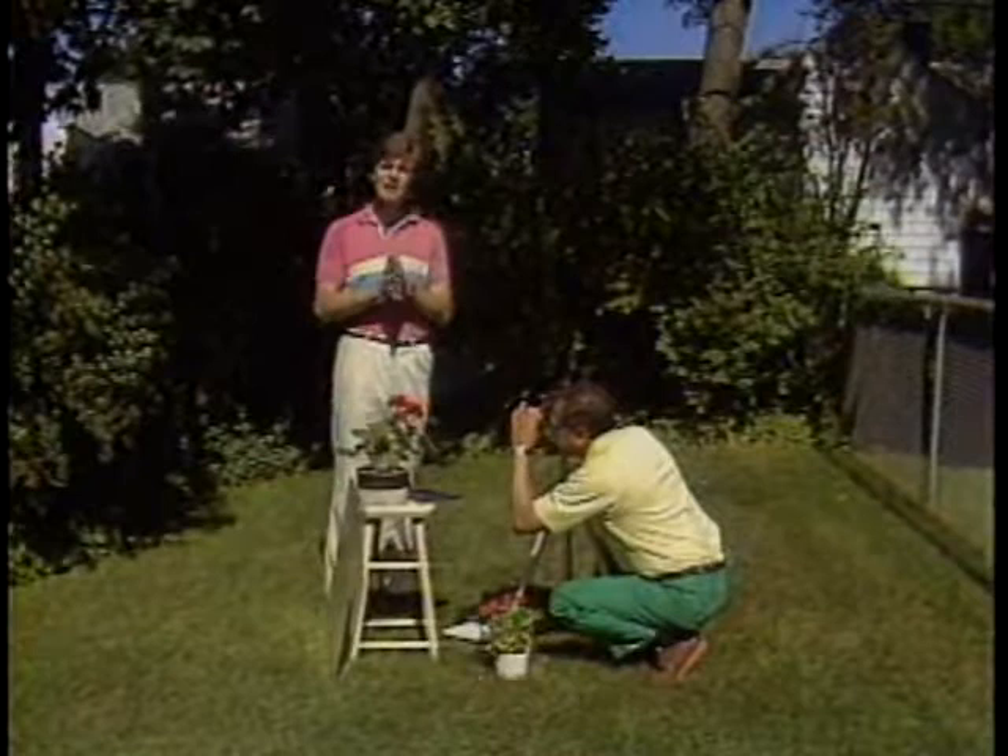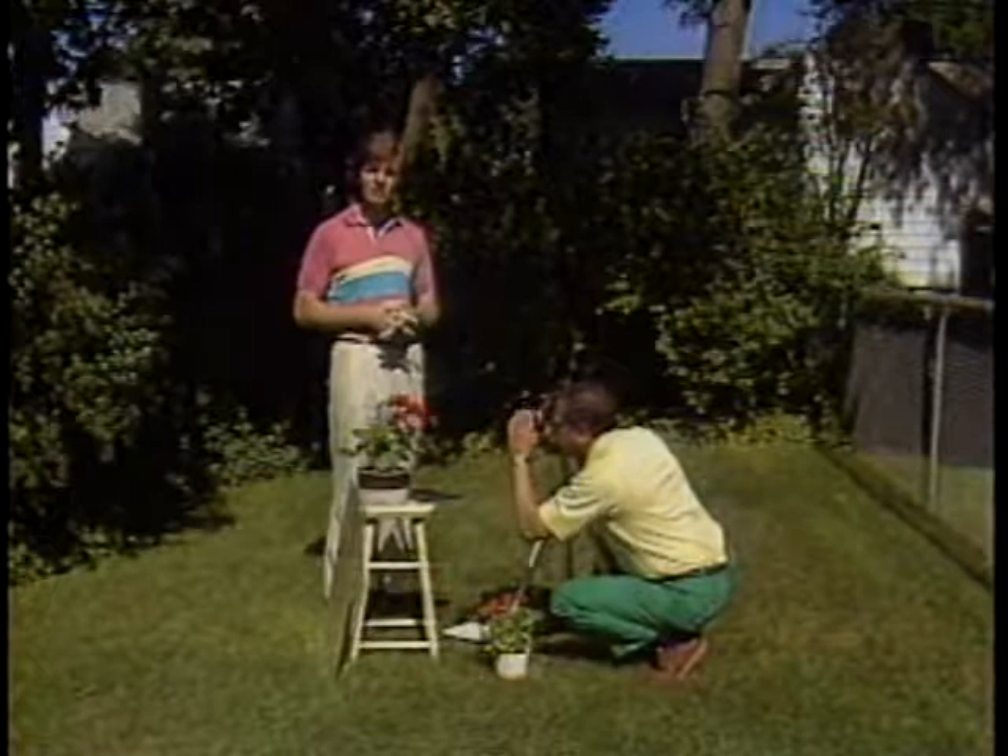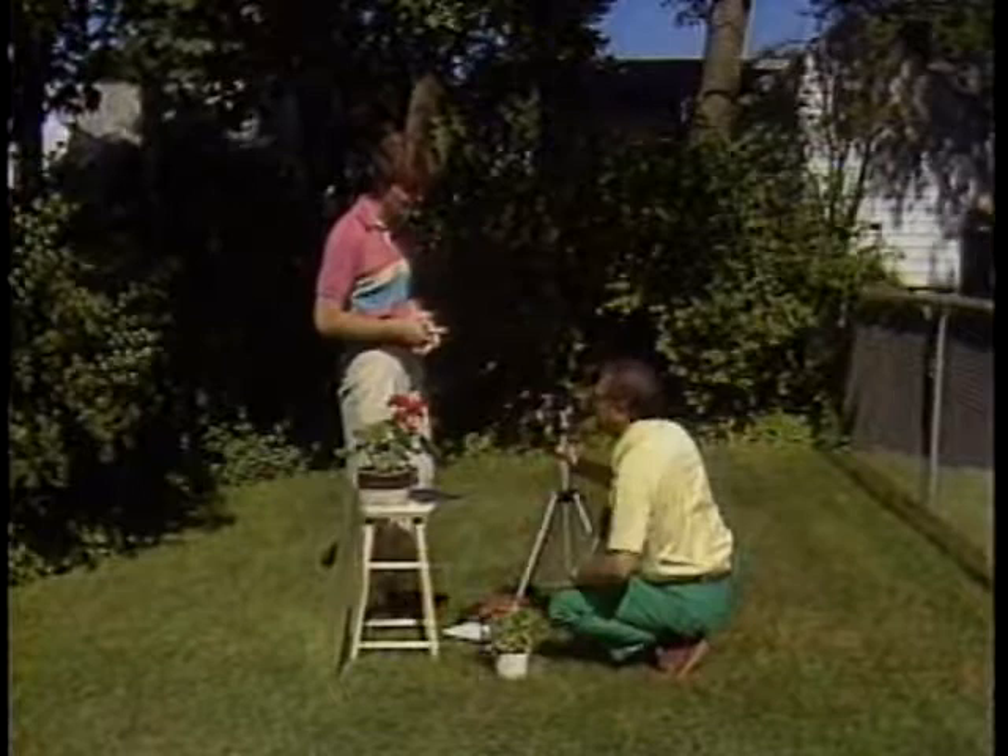Plants are an extremely attractive photographic subject, but sometimes our shots don't turn out as we had hoped. There are a few simple guidelines that we can use to improve those shots a whole bunch. And here to discuss them is photographer Frank Palo.